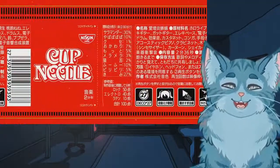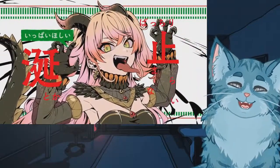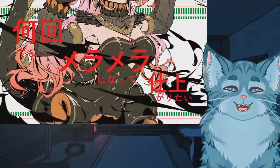Ayy yo, you got the cup of noodles! Yeah, this is a promoted video on Nene's channel. Yo, is that the acoustic? That's a nice touch though.